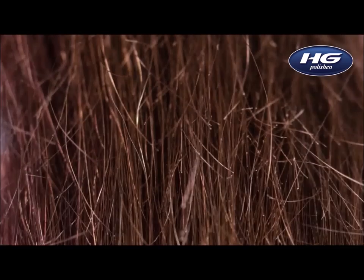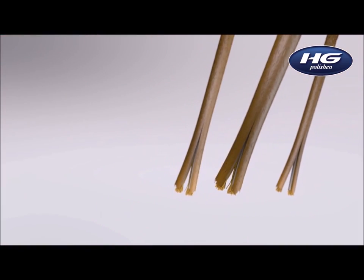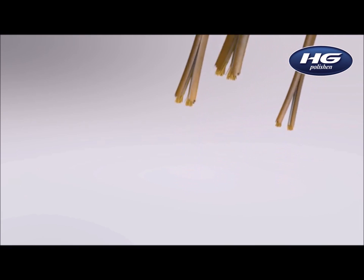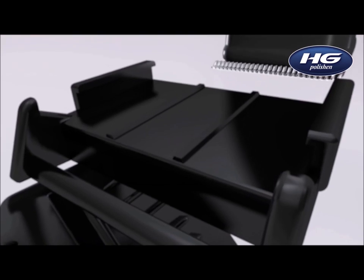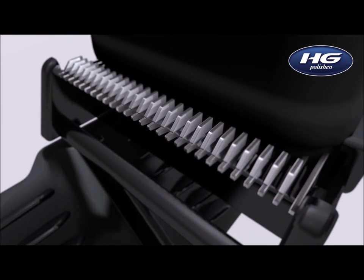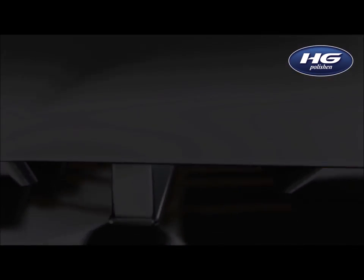And still, a lot of girls dream of long hair. It is possible to forget the split ends problem with HD polishing attachment. This new unique procedure will help you delete all split ends in a fast and effective way, at the same time keeping the maximum hair length.